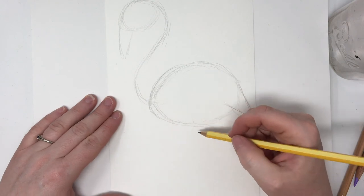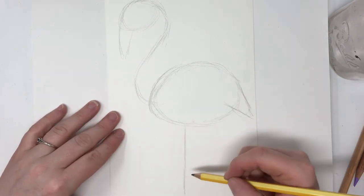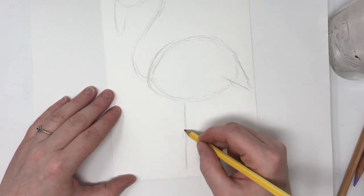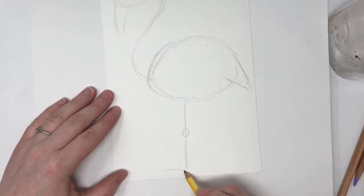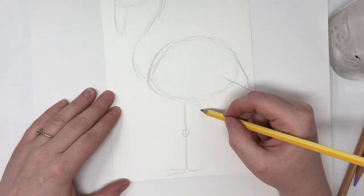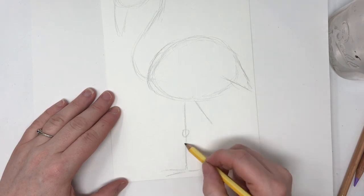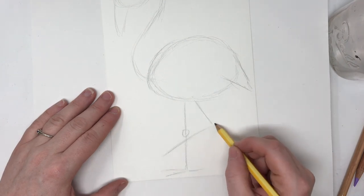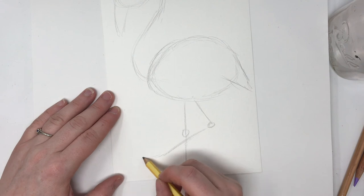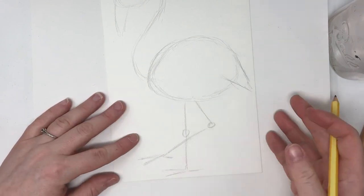This is going to be the body, the legs. I'm going to have one coming straight down. Put a knee here, foot here, and I'm going to have one bent. So it's going to come down and back out. Knee here. They have kind of funny knees — their knees bend the opposite way that ours do.